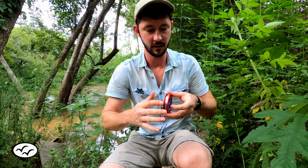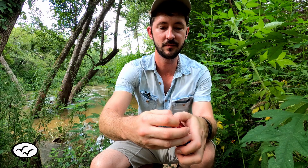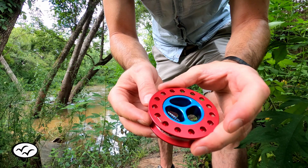Once you have a good amount of line on there, you can store it by just bending the snap swivel open just a tiny bit, then put it through one of the holes so the snap swivel pops out. And you should be good to go, good to fish.